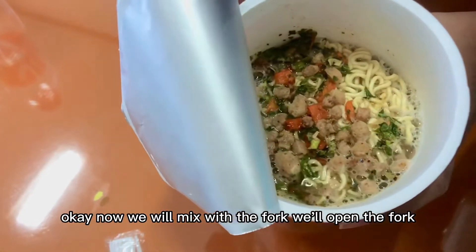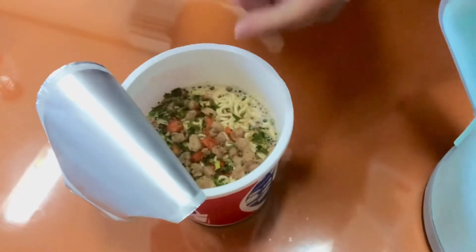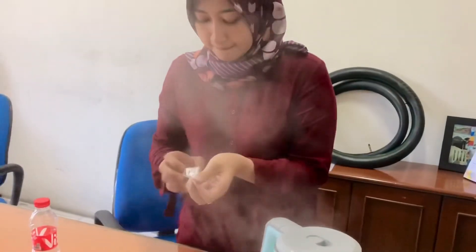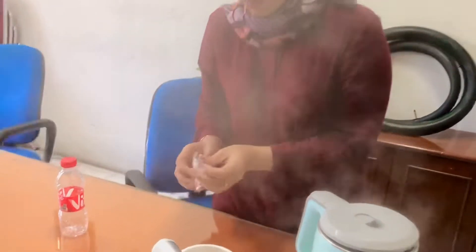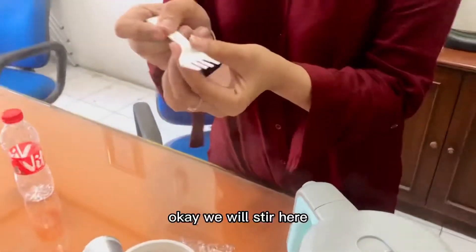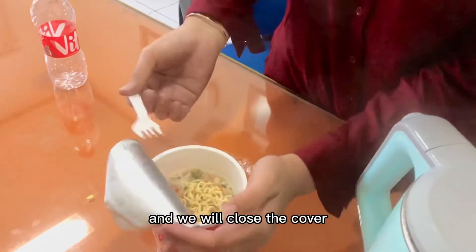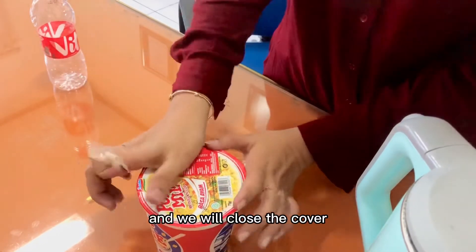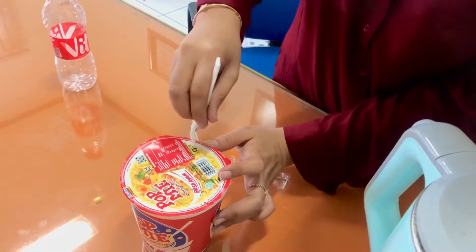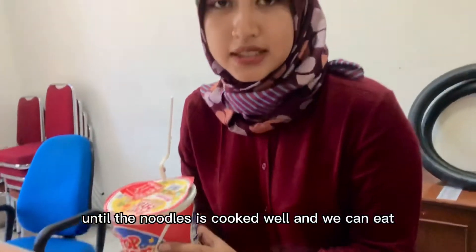Now we will mix with the fork. We will open the fork. We will stir. And we will close the cover like this. And we will wait for 3 minutes until the noodles is cooked well.